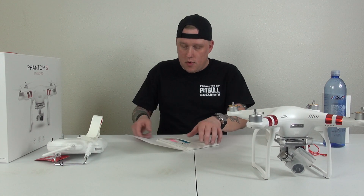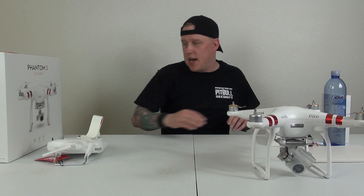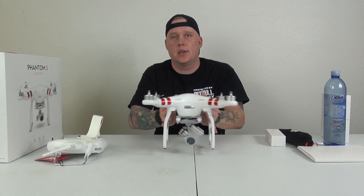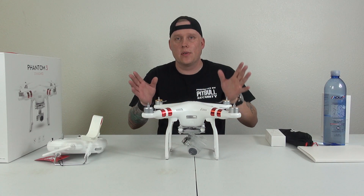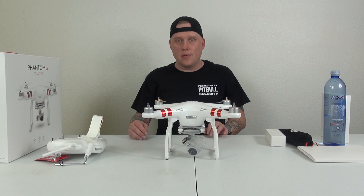So just bear with me for a moment here. All right, so everything's back where it should be. I'm so nervous with this thing — I'm just nervous to touch it. I'm extremely nervous around this because I don't have a case for it or anything like that, and I want it to be protected.